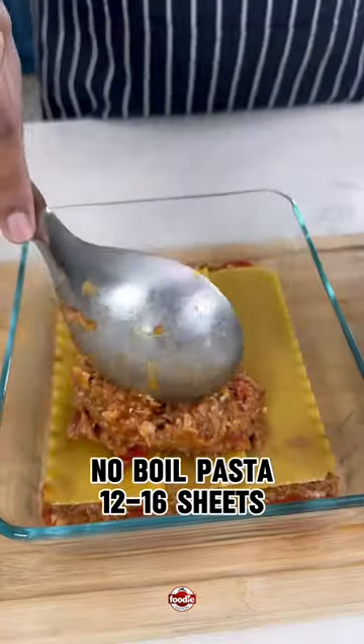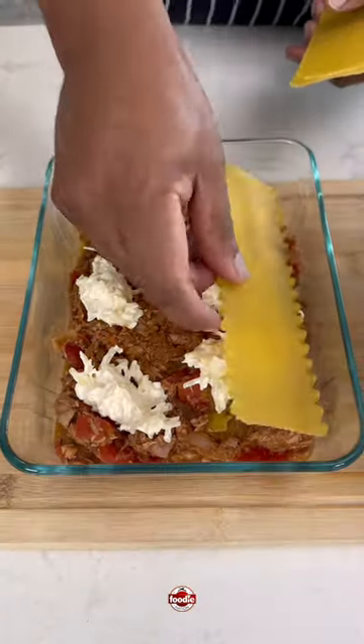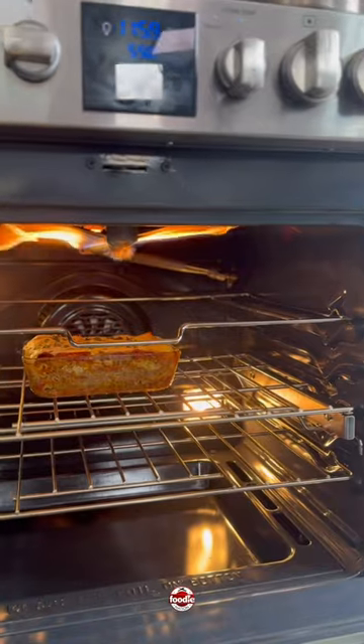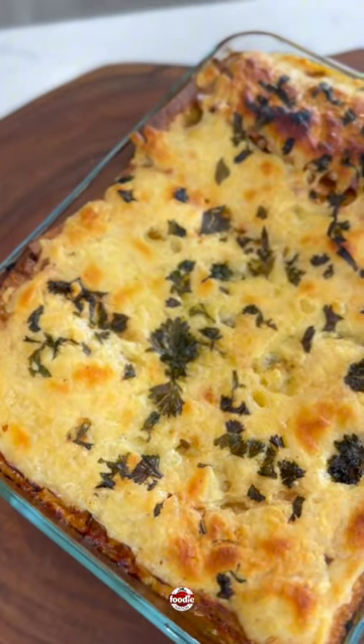We're going tuna mixture, pasta, tuna mixture, cheese, pasta — repeating that. Lastly, we cover with cheese on top, add some freshly chopped parsley, bake, then broil, and there you go.